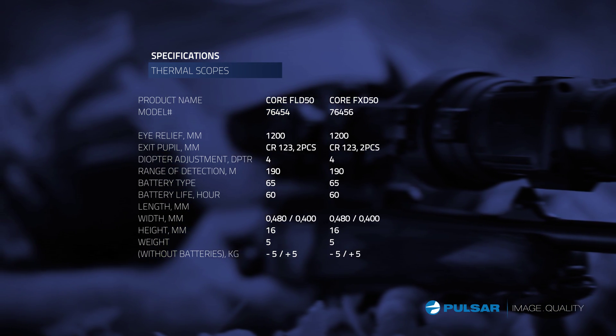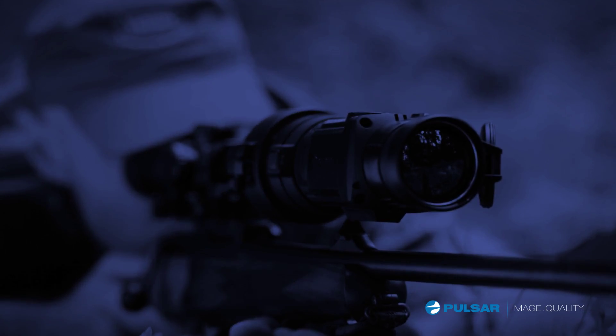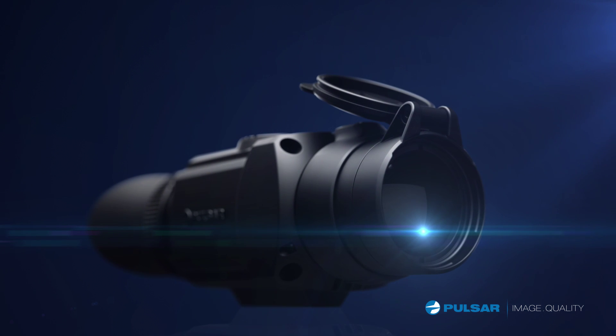The Pulsar Core FXD's high performance, reliability, and simplicity of operation delivers the ultimate night vision hunting experience. Pulsar image quality.